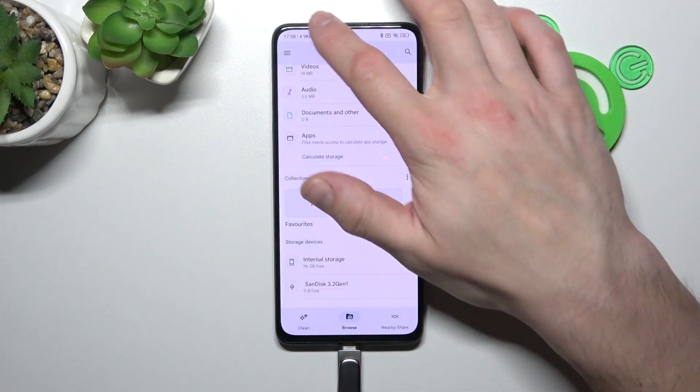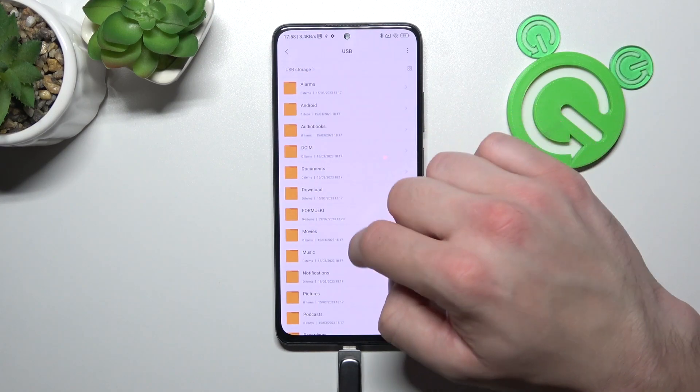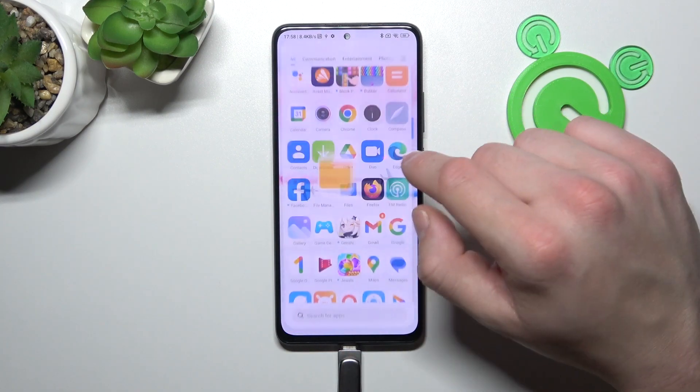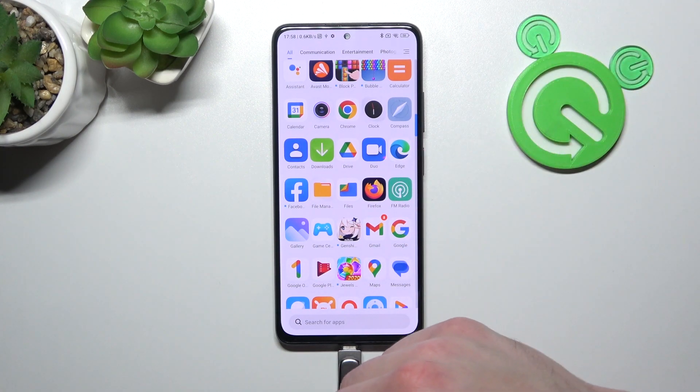You can also explore it from the status bar menu. And that's basically it. If you find this video helpful, please leave a like, comment, and subscribe.